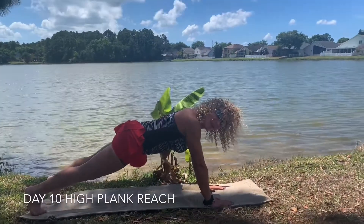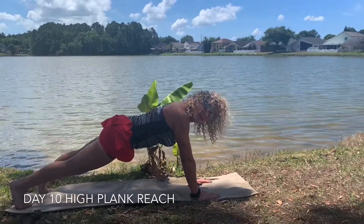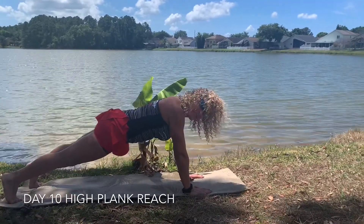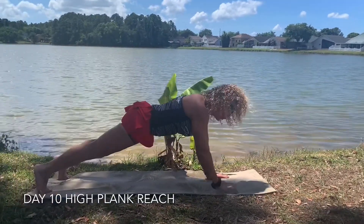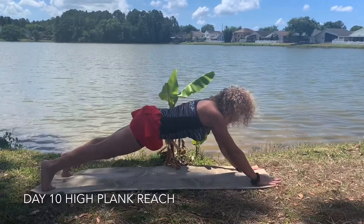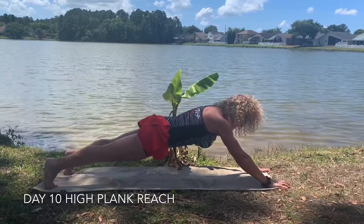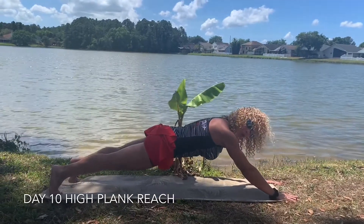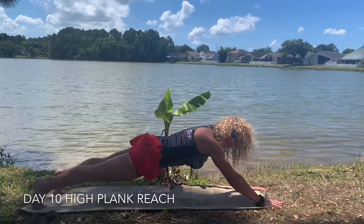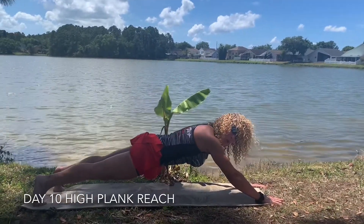Here we have the high plank with the reach. You're going to start from a high plank, squeeze your glutes, and work your hands as much as you can forward. Squeeze the glutes and hold it for 45 seconds. Then you rest and you repeat one more time.